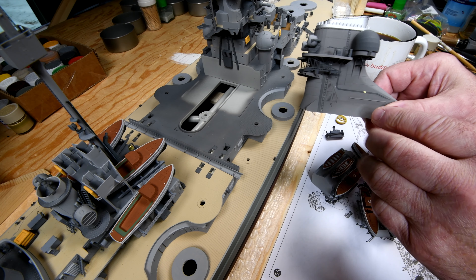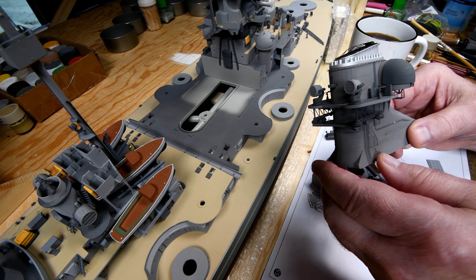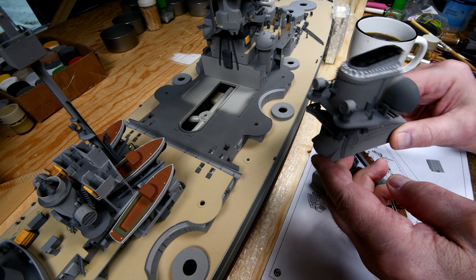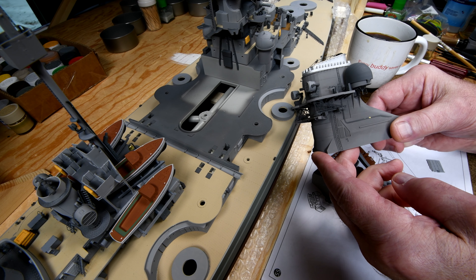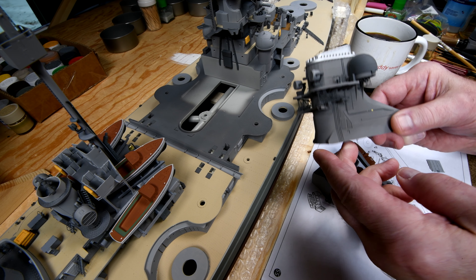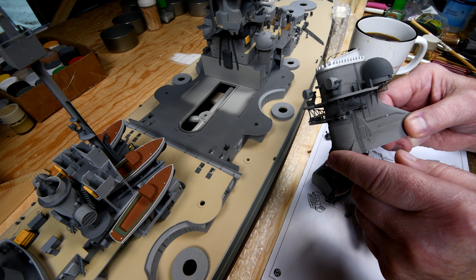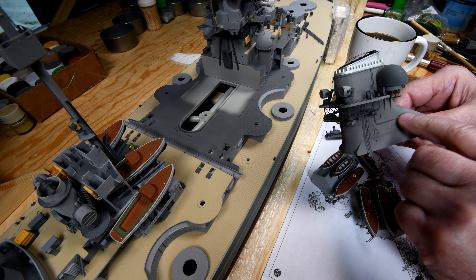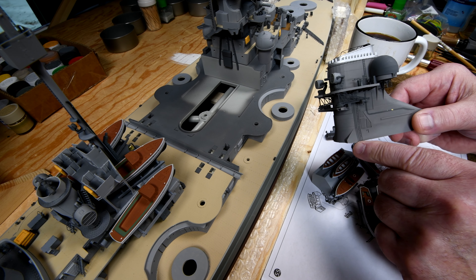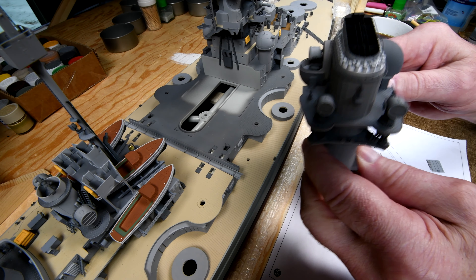Uh-oh — I got damage here. Well, when did I do that? I wonder how I did that. Let's just see how it's going to fit. I think the easiest time to fix it is when it's off there, because I can sort of lay it on its side. Yeah, I must have banged it against something. There was nothing in that cardboard box that would do that, so anyway, let's see what's going to happen here.